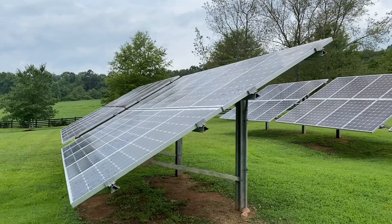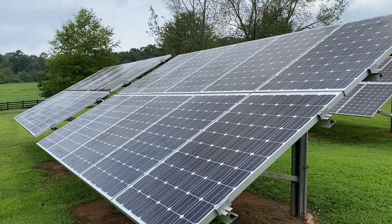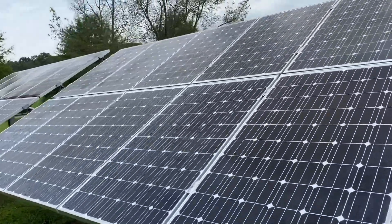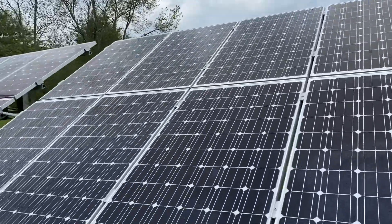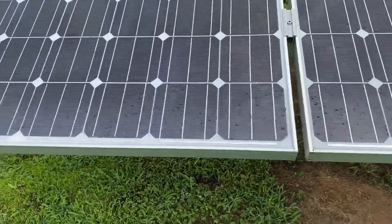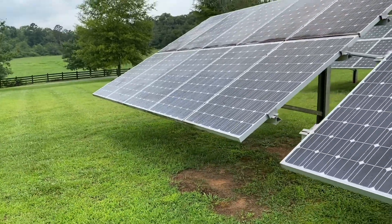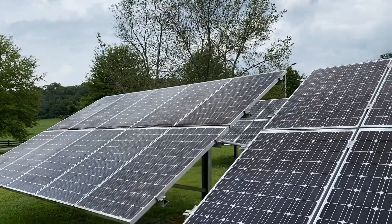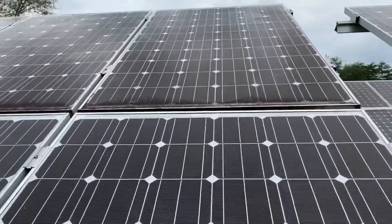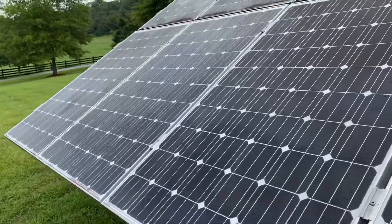We'll start with the modules — forgive the shaky camera work, you're here for the technical part. The modules are still in plenty good shape. These are monocrystallines, 245-watt Sinevas, and they look pretty clean. I don't think this guy cleaned them, but soiling is pretty minimal out here, probably because they're almost three feet off the ground. There's more soiling up top — that would be worth cleaning with a brush on a handle. All the modules are still working.